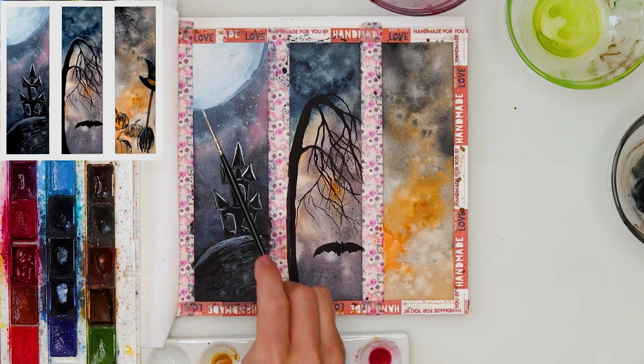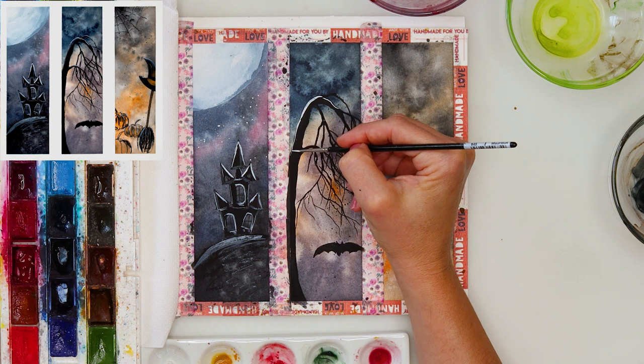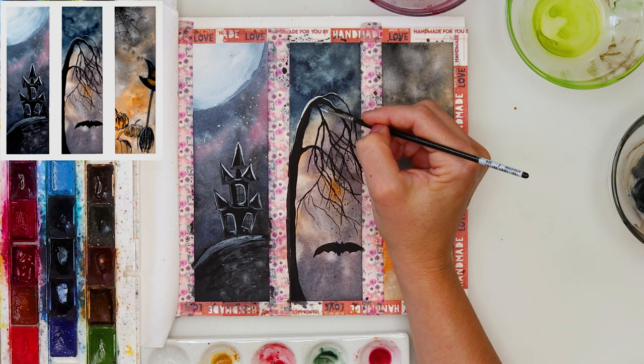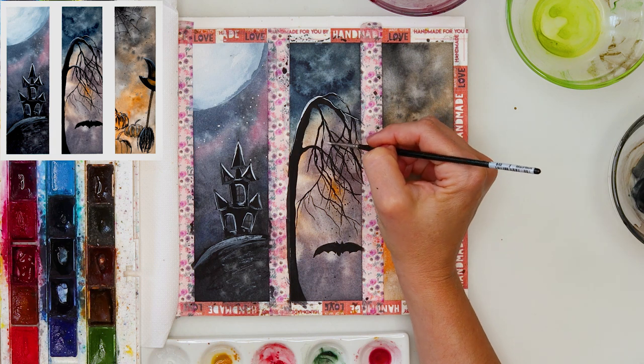Again some sprinkles with white gouache, and I did the same thing on the tree — added a couple of white lines with white gouache just to make it stand out a little bit more.